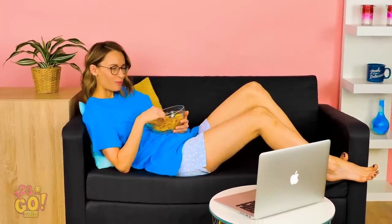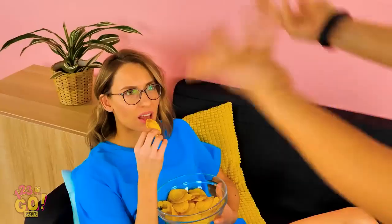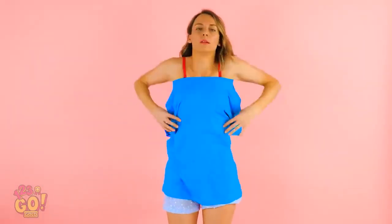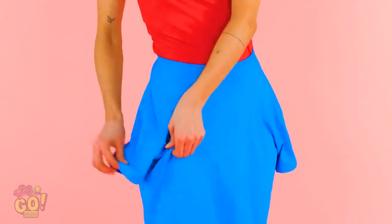Nothing like spending your afternoon watching the same sitcom you've seen a hundred times. Hey! We have plans, remember? Get it together! Save time by wearing your oversized t-shirt in a new way. Slide your arms through the neck and down to your waist. Now tuck those pesky armholes in.